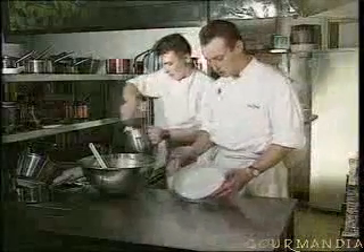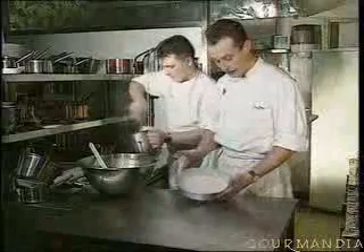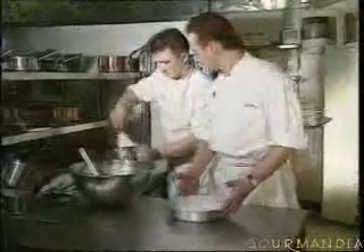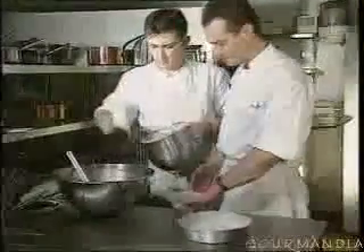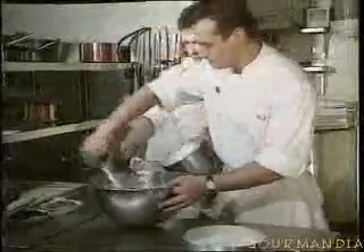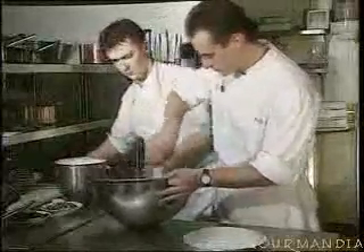Now Laurent has whipped up the whites of egg. I have covered a mold with a little bit of melted butter and some flour, and we're going to blend in the whites of egg very gently in this way.